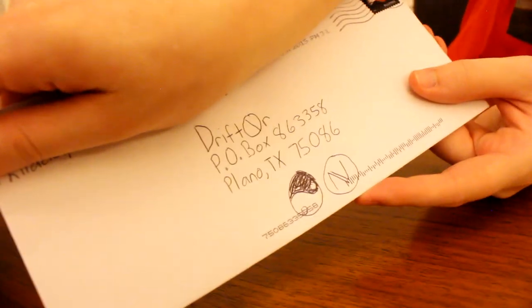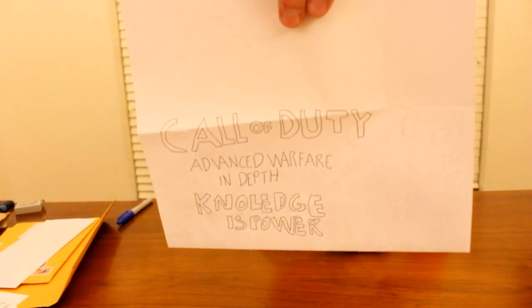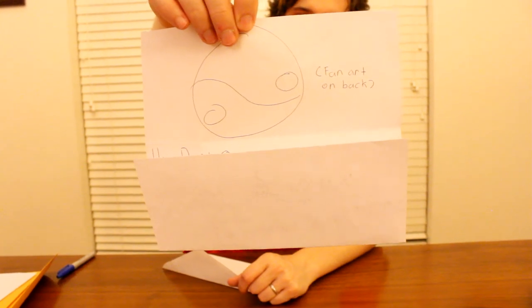This one is from Andrew of Pennsylvania. He drew a yin-yang and an Envy right on the envelope — got two of my round symbols. Got an in-depth right here on the front: 'Call of Duty Advanced Warfare In-Depth — Knowledge is Power.' Hey Drifter, my name is Andrew and I have an Xbox 360. I don't have Astros, a Scuf, or an Elgato — I'm just an average gamer and a subscriber to your channel, looking to get Titanfall for my Xbox. Send me anything you want, my address is on the back. I will sign this for you and send it back signed. I'm sorry I don't have the crazy big giveaways this time.